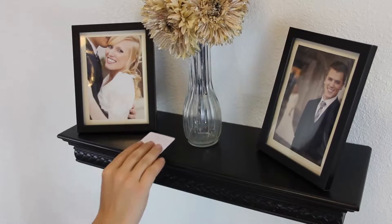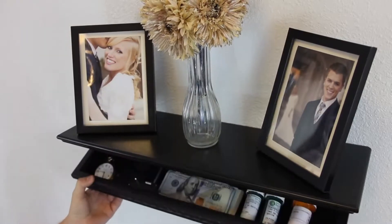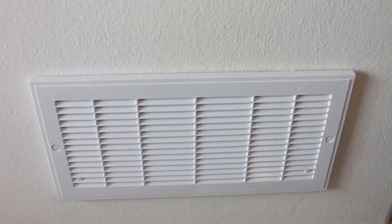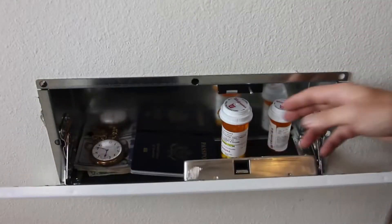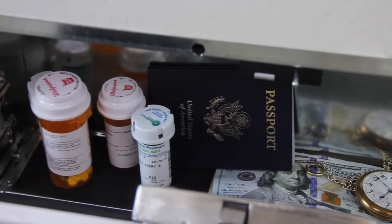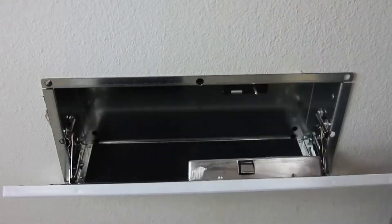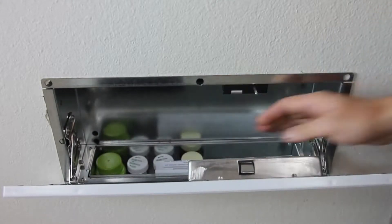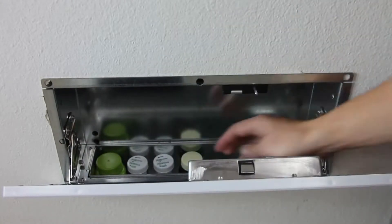Here at QuickSafes, we've developed some of the most advanced hidden compartment solutions on the market. Using RFID technology, we offer both security and accessibility. First, we came out with the QuickVentSafe, designed to look like a regular fresh air return. It installs between two 16-inch center studs and blends in on almost every wall. This year, we've released a new innovative design that offers 50% more storage capacity — the QuickVent Plus.